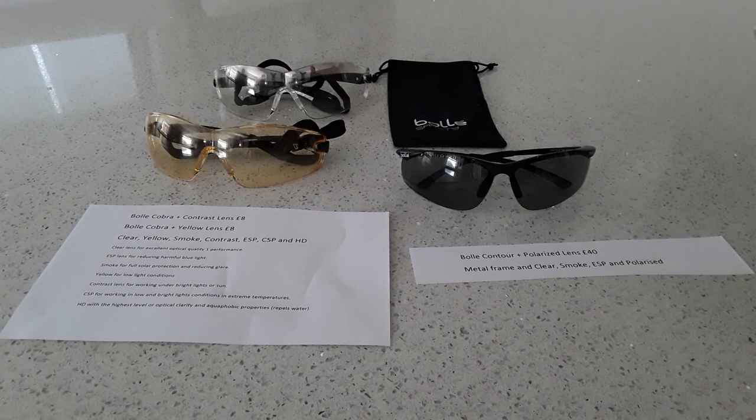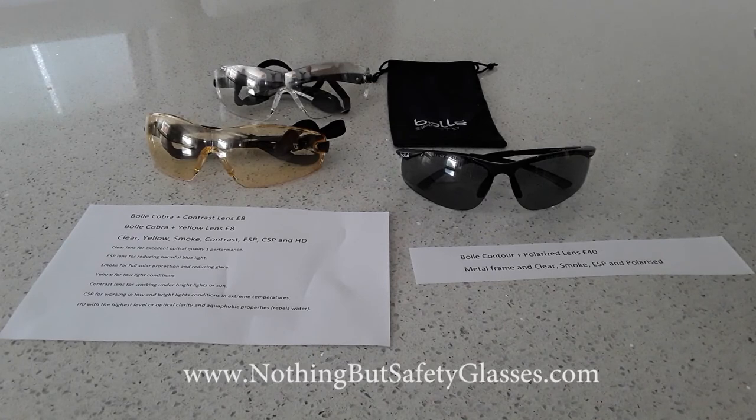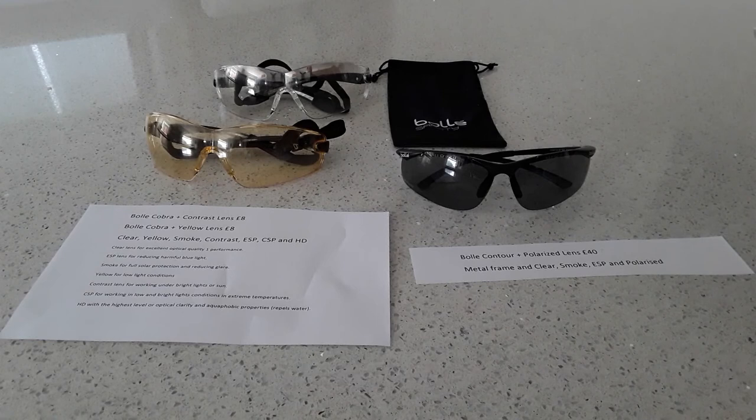I just want to thank nothingbutsafetyglasses.com — please have a look at their website. You can order single items or in bulk and get more discounts — the more you buy, the cheaper they are. There's a great range of safety glasses and sporting glasses with a huge variety of different lenses for different pairs of sunglasses.